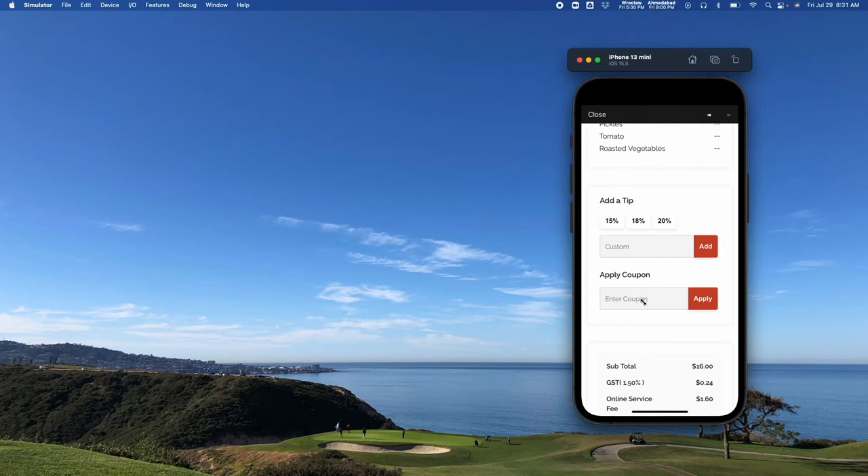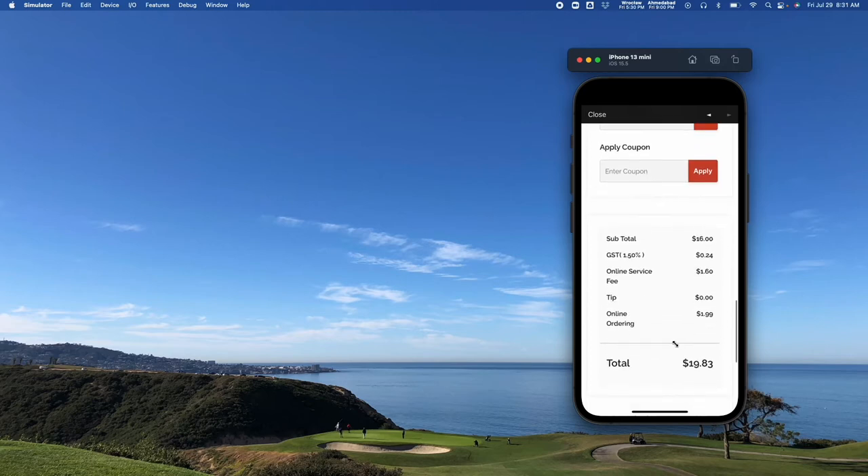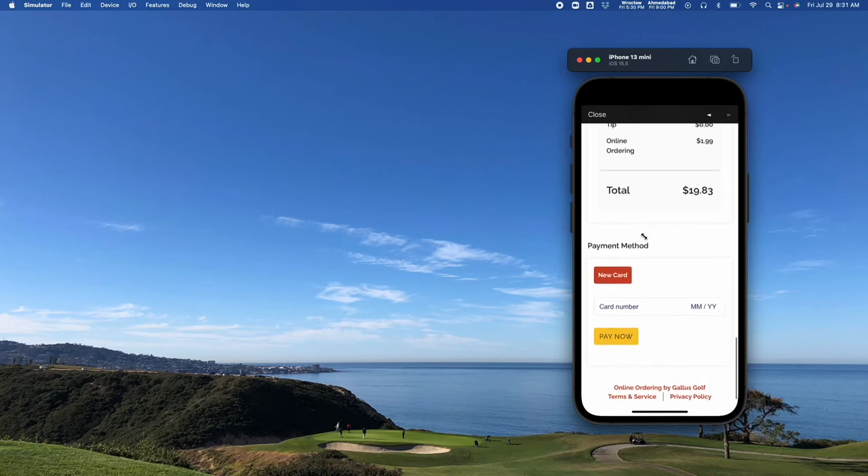Here's where that coupon can go and then they can pay. We're integrated with a couple of payment processors at the moment, adding more as we go. The main one that most people use is Stripe, but there's also an Authorize.net integration as well. Once they hit pay, their order will be submitted and sent to the restaurant staff.